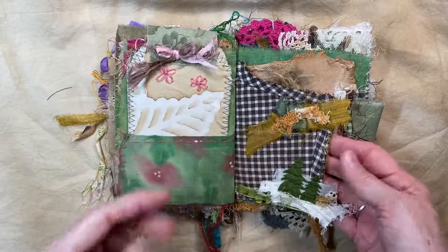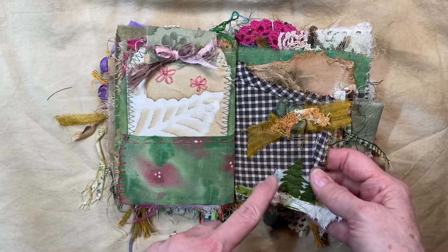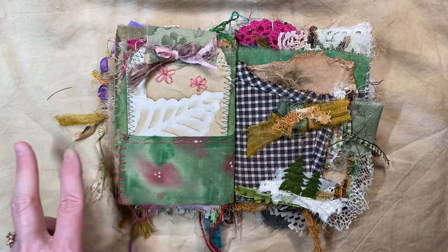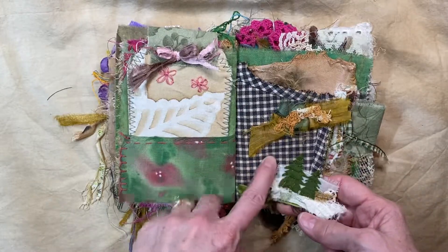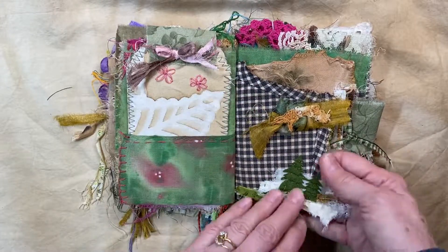Now here — my dad passed away a couple years ago and I had one of his shirts. He always had possums in the garden, so I made some possums for myself and both my daughters. With doing that, I had a lot of fabric left over from his shirt, so I added a little piece of this in here.